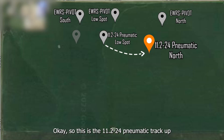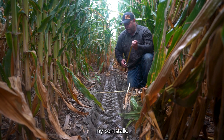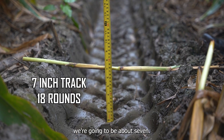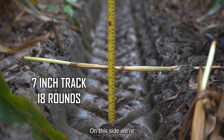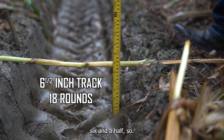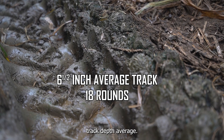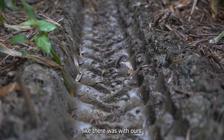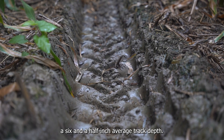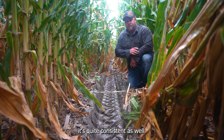This is the 11.2-24 pneumatic track up from the gully on one side of it. I've got my corn stalk across here — let's take some tread depth measurements. In the center we're going to be about seven inches. On this side, six and a half. And over here, six and a half. So about six and a half, six and three quarter inch track depth average. There's some ridging on the sides like there was with ours, but apples to apples, let's call it six and a half inch average track depth. That's where we're at after 18 rounds with that 11.2-24 pneumatic here. As you can see behind me, it's quite consistent as well.